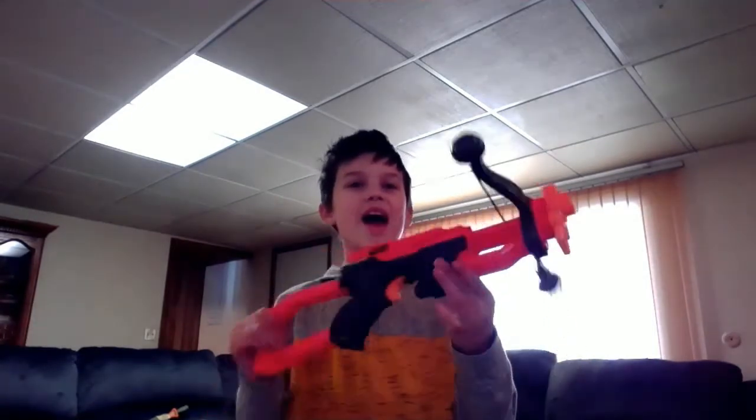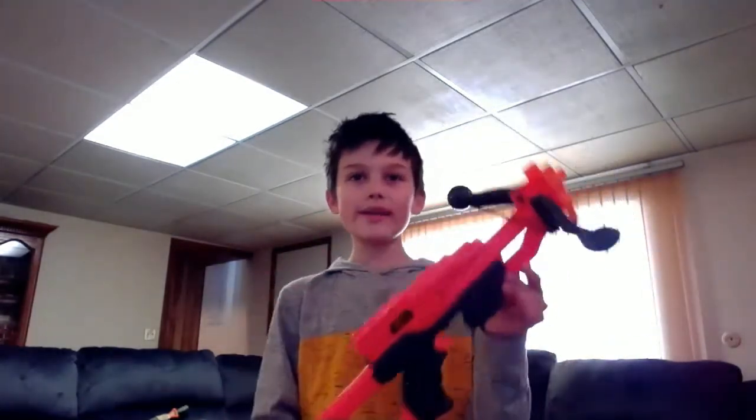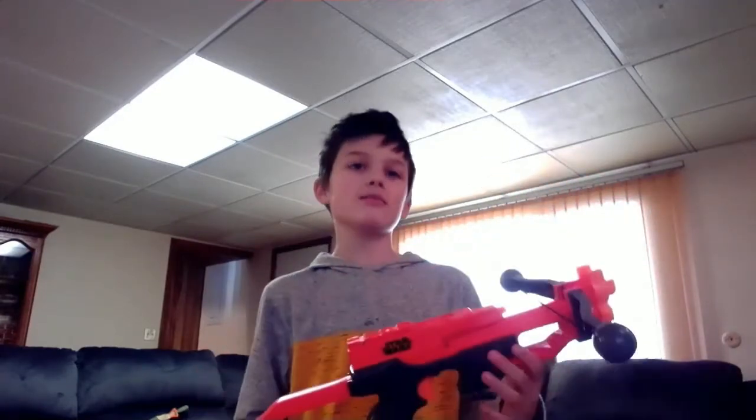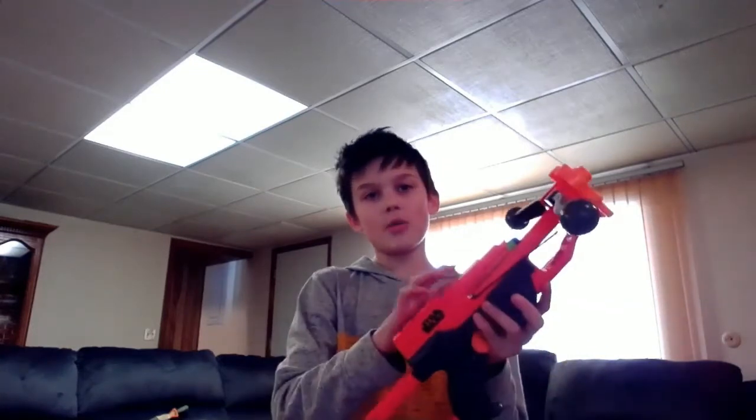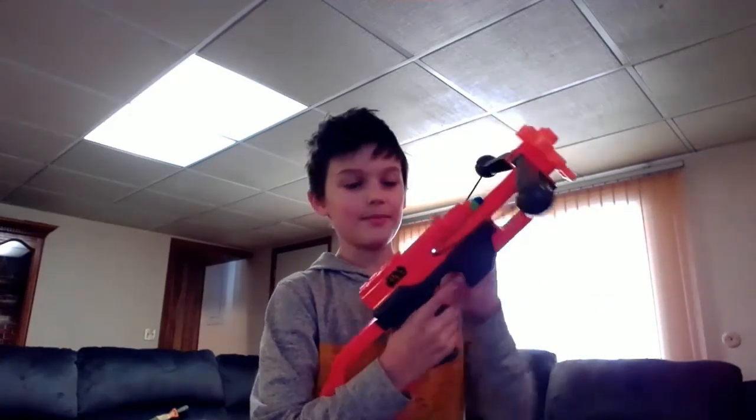Let's go to our number four spot. Right here, guys, we have a Star Wars Wookiee Bow Blaster. This is awesome — I love this gun. It does take a little bit of time and it's pretty tedious to load. So basically how you reload: you pull this back, and then you put a bullet in. If it's pulled all the way back like this you can't shoot it. But when you put it kind of like that — boom! Bullet is gone. I love how silent it is. I'll do a slow-mo with that.